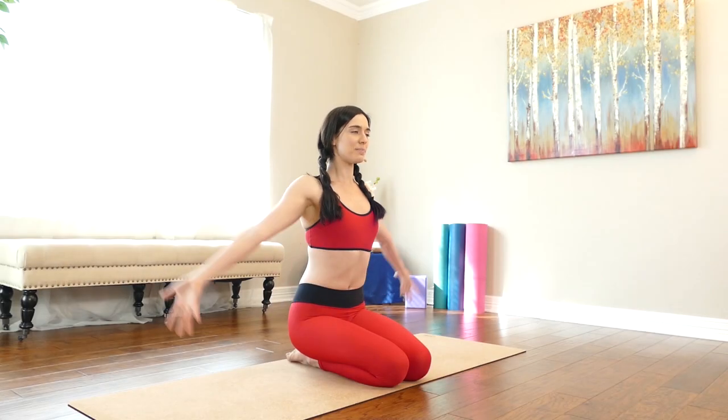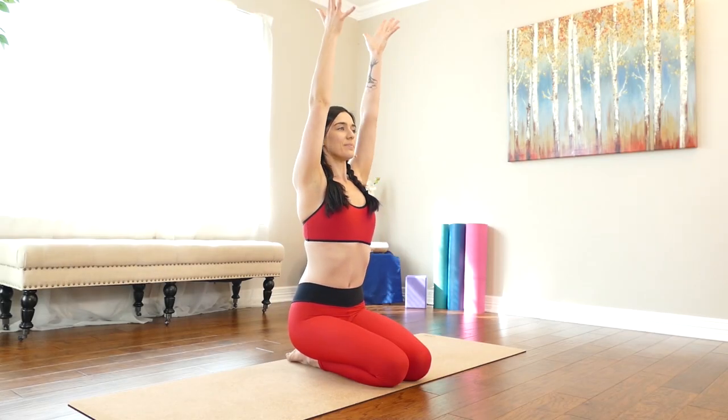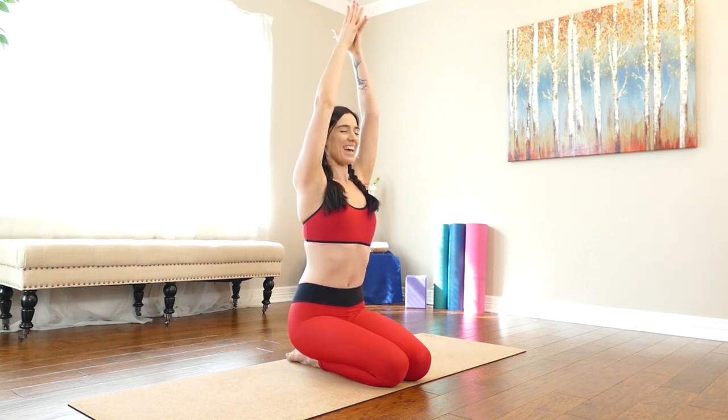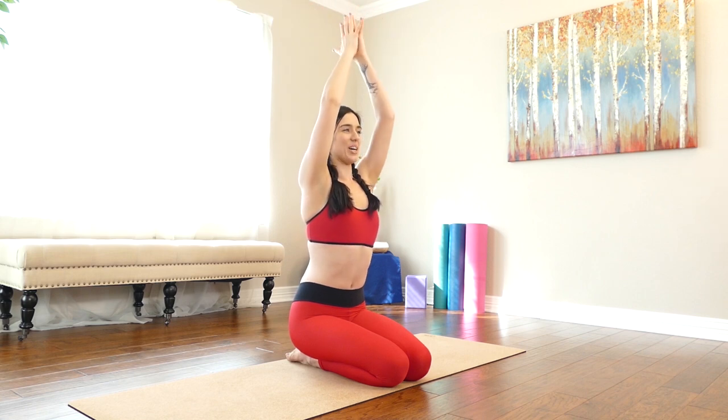Let's add the arms. Inhale, reach up. Exhale, hands to heart. Once you unlock this power of moving meditation as a tool to train your brain, you might start to notice that you're taking this into the way you walk, the way you run, into maybe swimming. You're going to start to find moving meditation in almost anything that you do because we're linking our body and our brain together.